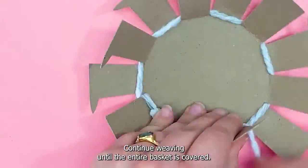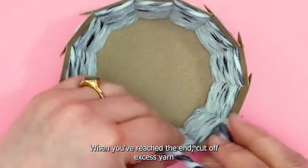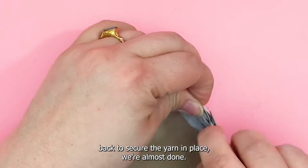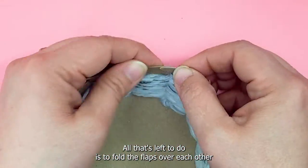Continue weaving until the entire basket is covered. When you've reached the end, cut off the excess yarn and weave a couple of extensions back to secure the yarn in place.